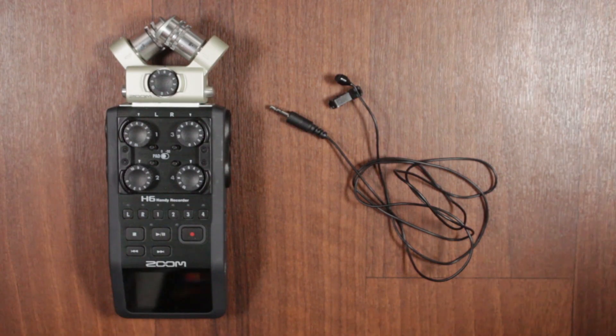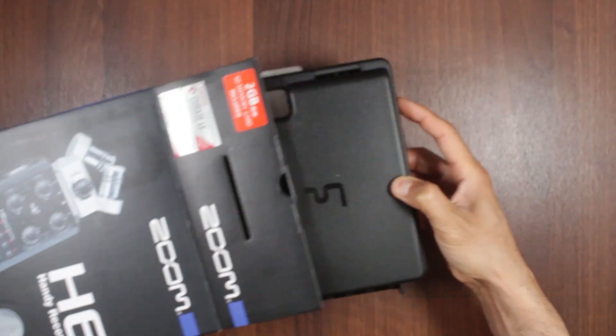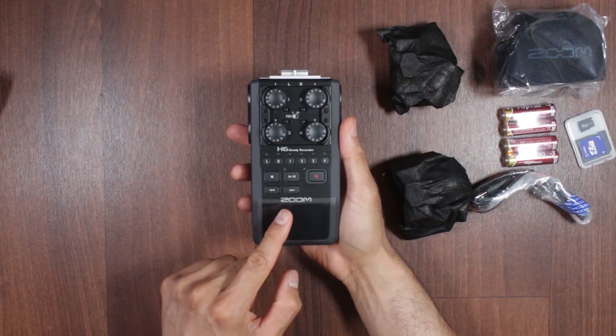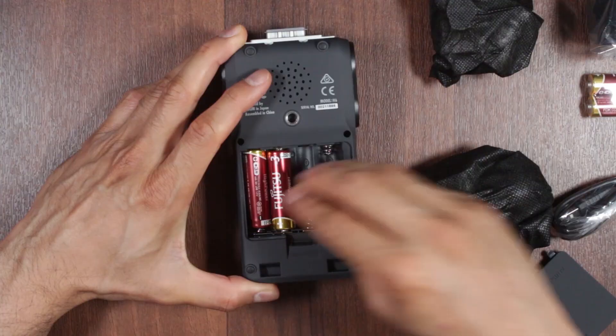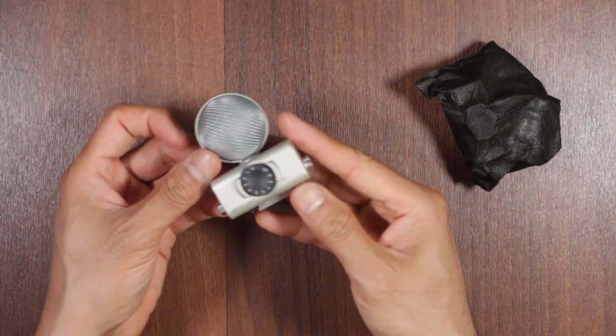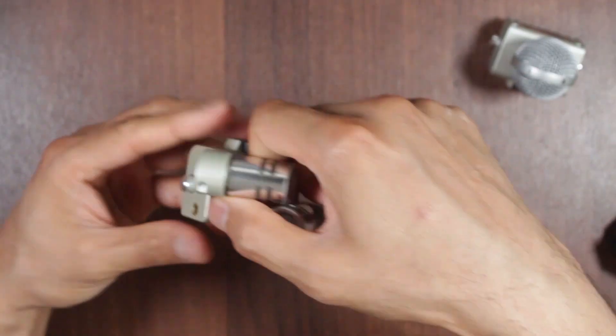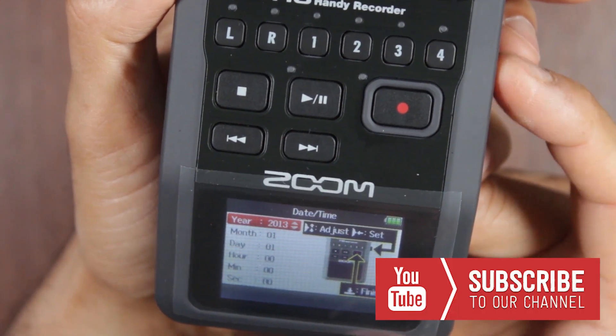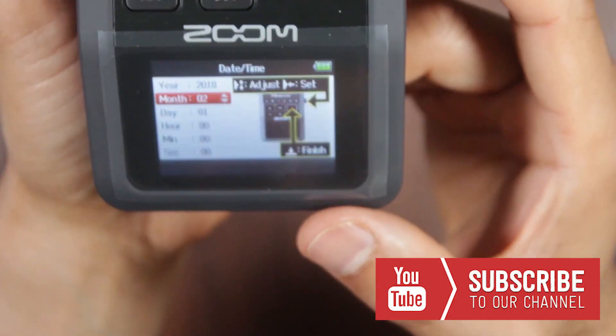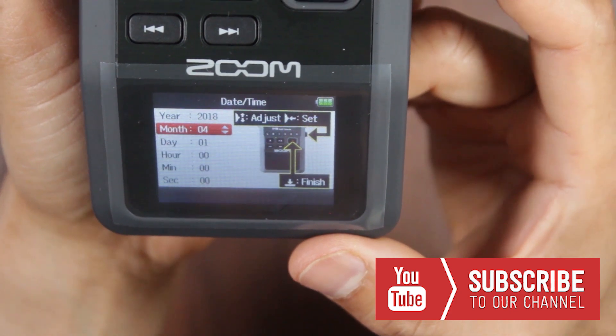Hey, welcome! This is Ash from HealMyTech helping you go from newbie to techie. I have done a very quick unboxing and setup of this Zoom H6 — I'm currently still playing with it, so I'm not an expert, but a full tutorial will come soon. If you're new here, please consider subscribing and enabling the bell icon notification so you'll be informed of my future videos. Thank you so much.